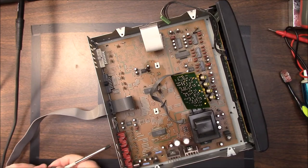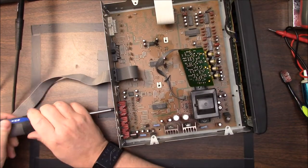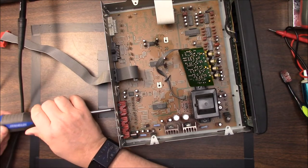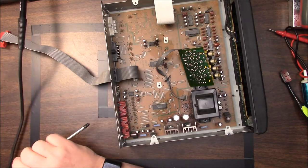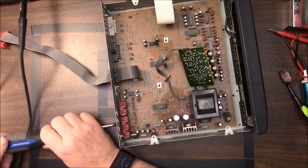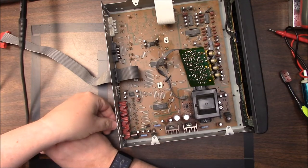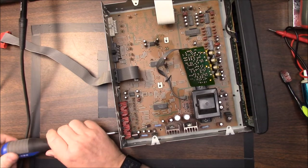They ain't making this thing easy to come apart. Unfortunately I won't be able to pull the board out completely, so all I can do is pull it forward and tilt it up.